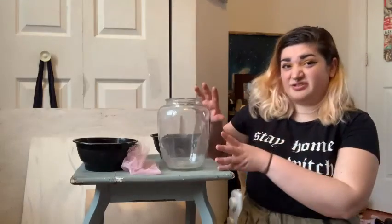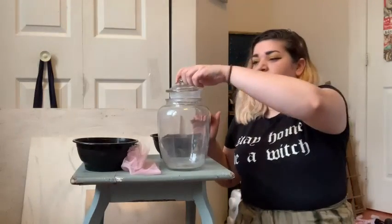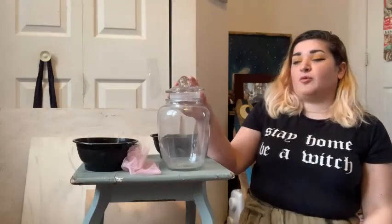The first thing that you're going to need to make your terrarium is a vessel. I found this beauty that does have a top at the dollar store because I had the idea that I wanted to make a terrarium and I wanted it to be big.